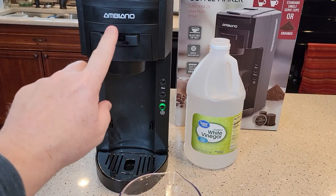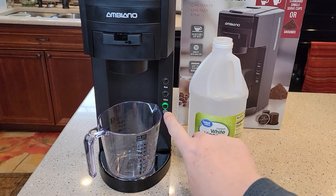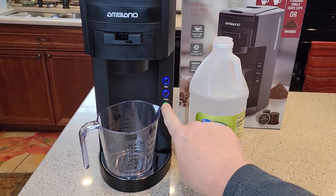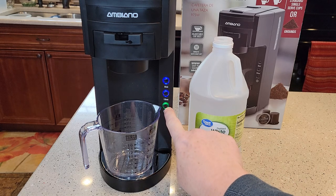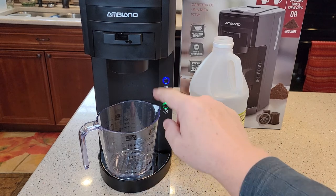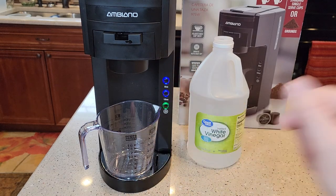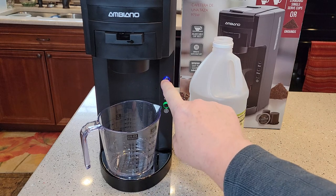I've got my empty K-cup holder in. I'm going to put my cup there and turn the machine on. It's going to have to heat that water and vinegar up. Once this light stops flashing — it takes about three minutes — then I'm going to brew an eight ounce through this machine. The green light's on steady, so let's do an eight ounce.